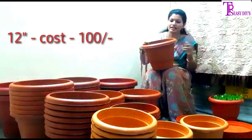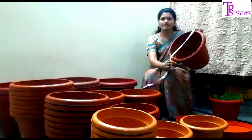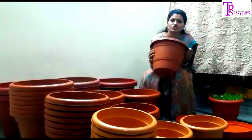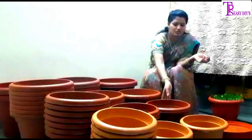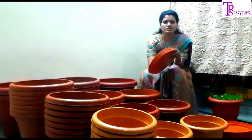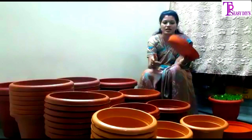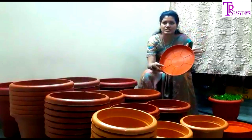We have a 10-inch and a 12-inch pot. The 12-inch pot is strong and quality-wise good. It also has plates. It is easy to clean.